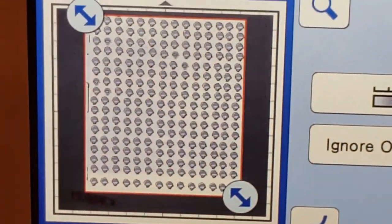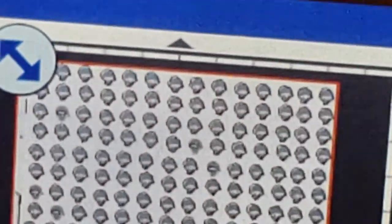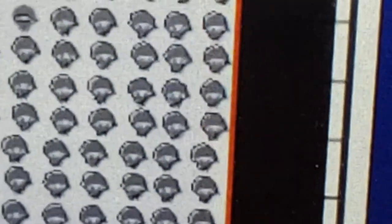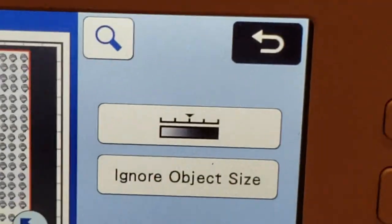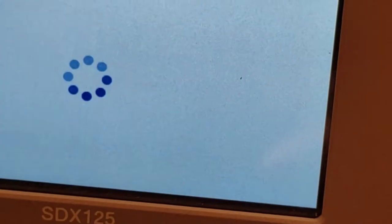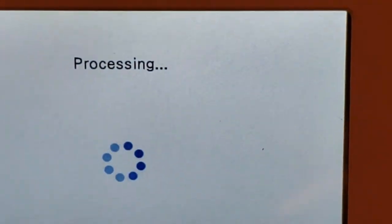I'm going to press preview — and there is the preview of our cuts. There are little outlines around each ninja. I'm not sure if it will be able to cut those fine details, but let's give it a try.